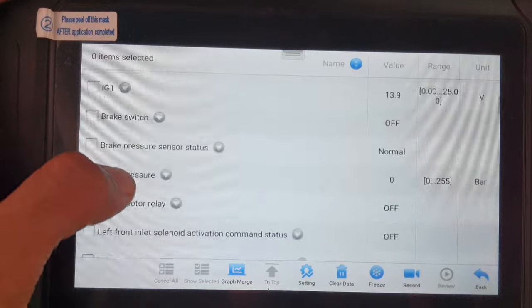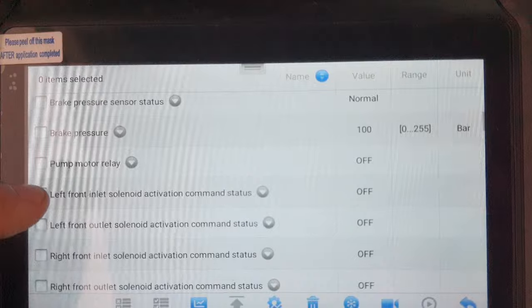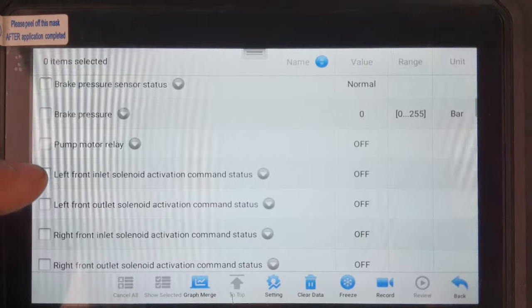Brake pressure sensor status is normal. Brake pressure shows zero at rest. When I press the brake, it shows pressure — see, okay.